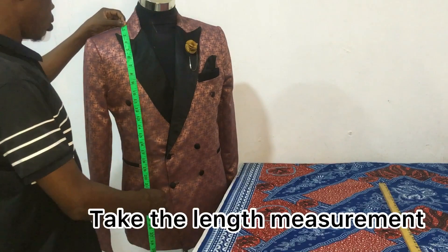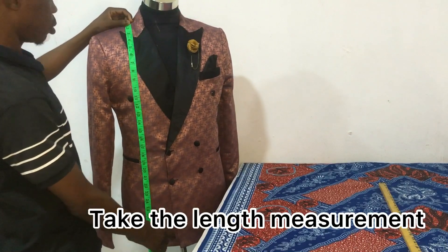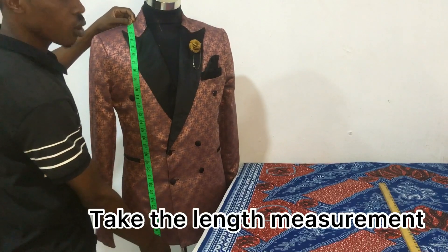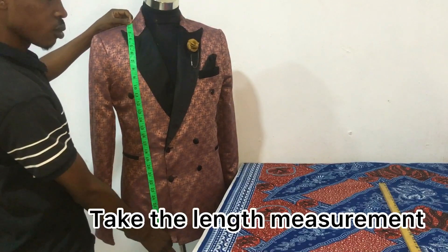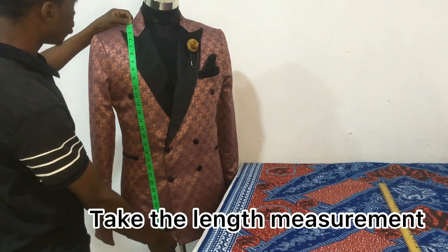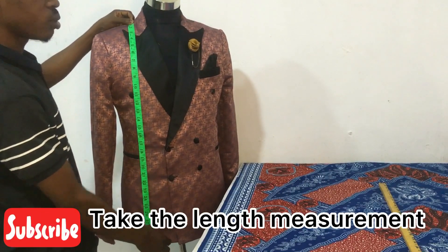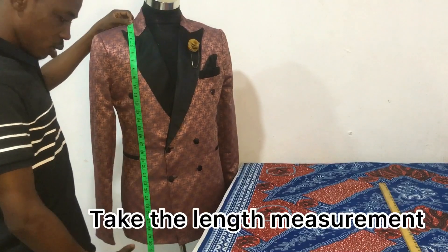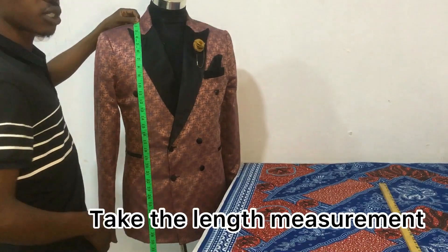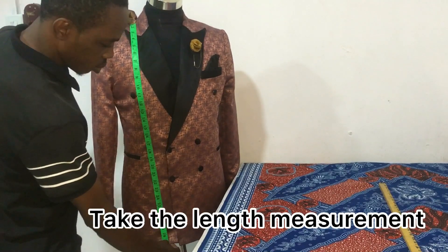When you are taking suit measurements, you take the length of the suit. For adults, the length is usually around 28 to 32 inches, depending on the height of the client or the style. For double-breasted suits with a peak lapel, they're not always that long — just about two to three inches after your belt position, depending on how you want it. The first measurement you take is the length of the suit.